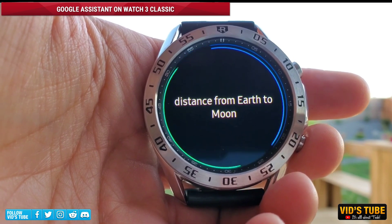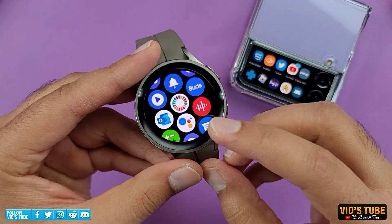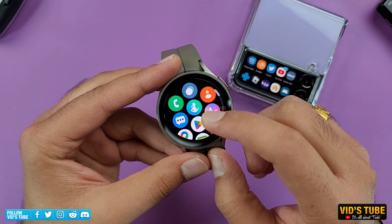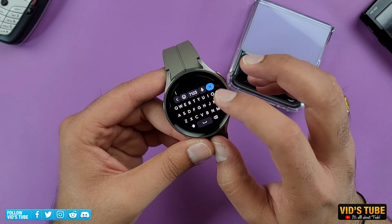Most of the latest Samsung Galaxy Watch 5 and the Watch 5 Pro should have the Assistant app pre-installed and ready to set up. In case you don't, for any reason due to the region or country, go into the Play Store of your watch and you should find the Assistant app.